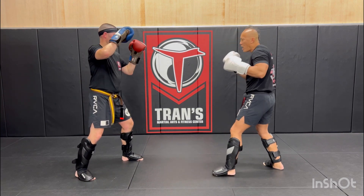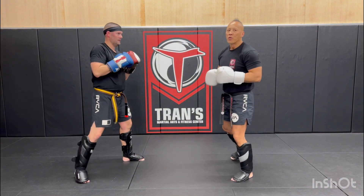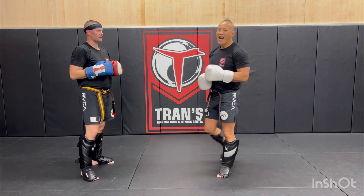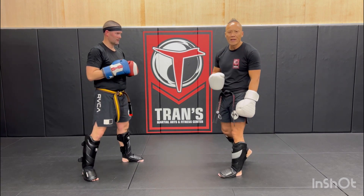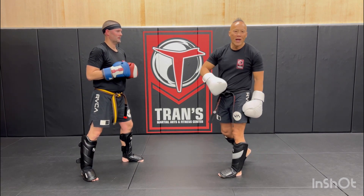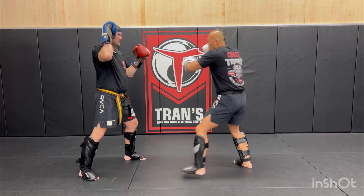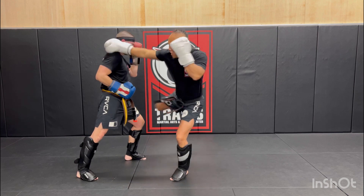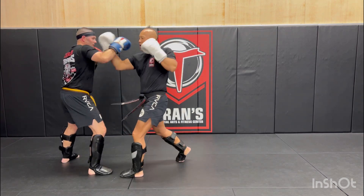So we'll start out with a cross. That's the first part. Now the second part of this combo is that we're going to reset, and then we're going to attack the inner thigh, go to the head, and attack the inner thigh. So it looks like this: we're going to cross, liver, low, reset, cross, inner thigh, uppercut.